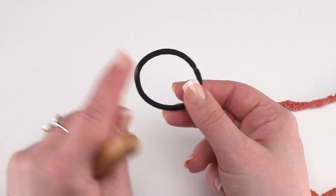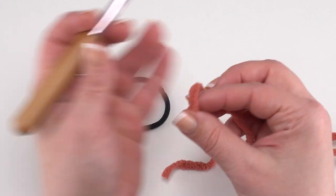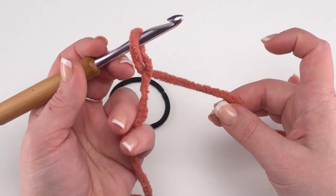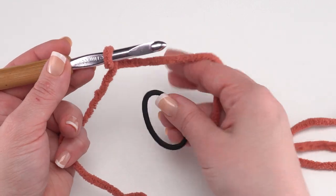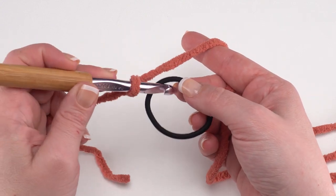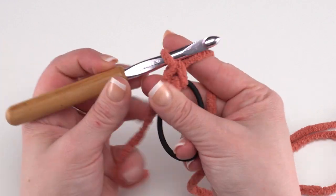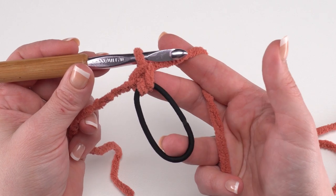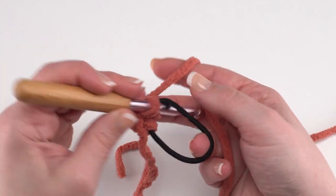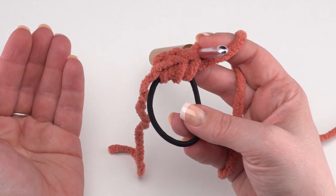We're going to start by working right into the hairband. Find the end of your yarn, then put a little twisted loop on your hook. You can see the tail end comes in front — hold on to that tail end — and now join right into the hairband with a single crochet. Insert your hook in the hairband, yarn over and pull it up, yarn over and pull through two, and now we have a single crochet right on our hairband. We need two more for a total of three — so that's row one.